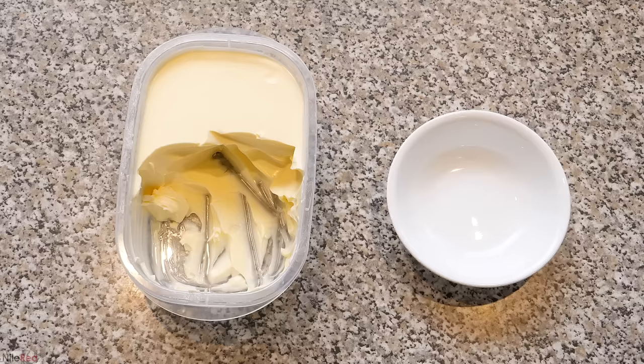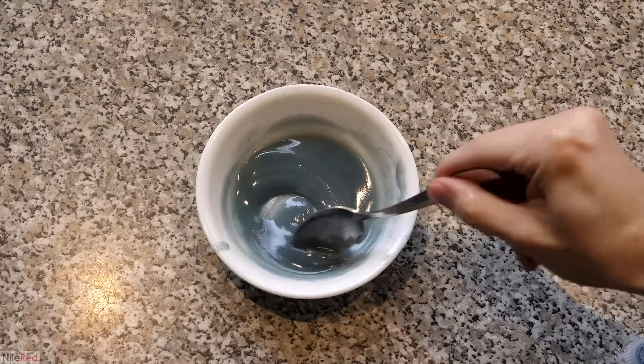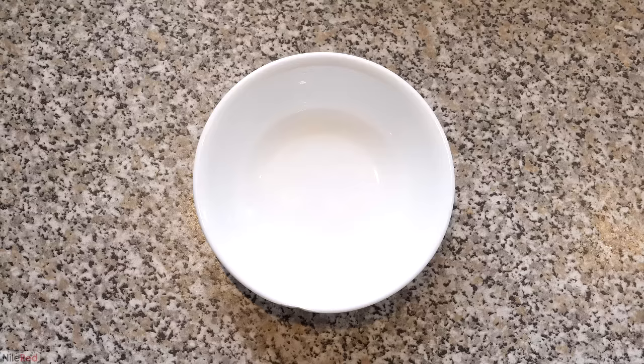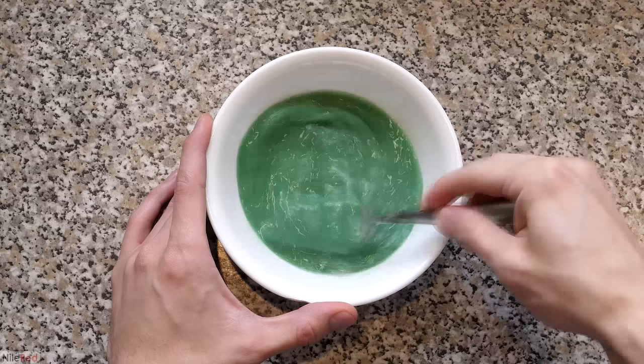The first step was to color some margarine, so I scooped some into a bowl and melted it in the microwave. I added the dye, but it didn't mix very well because it isn't very soluble in oil or fat — there is a small amount of water in it that it can dissolve into. With a whole bunch of mixing I was eventually left with a uniform color. To get it to solidify again, I alternated between putting it in the freezer and mixing it up. It ended up getting a lot thicker but never fully solidified. Then I moved on to making some scrambled eggs — I cracked a couple, mixed them up thoroughly, and added the dye. The color wasn't as strong as I wanted so I added some more, and because the eggs were already yellow it became a dirty green.